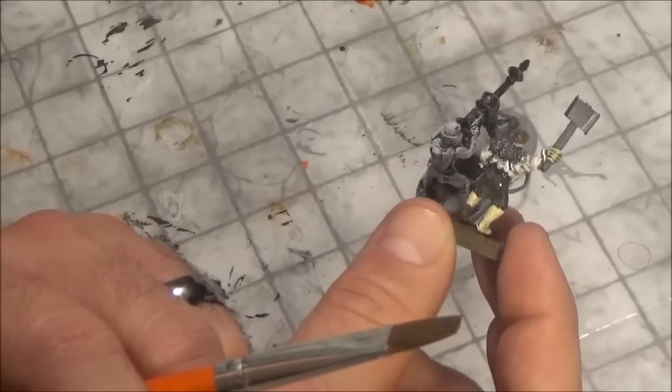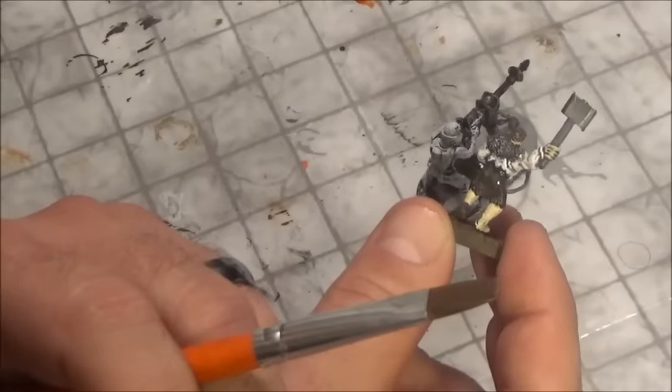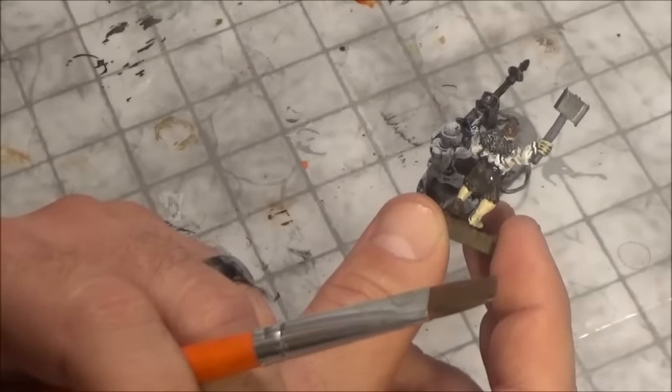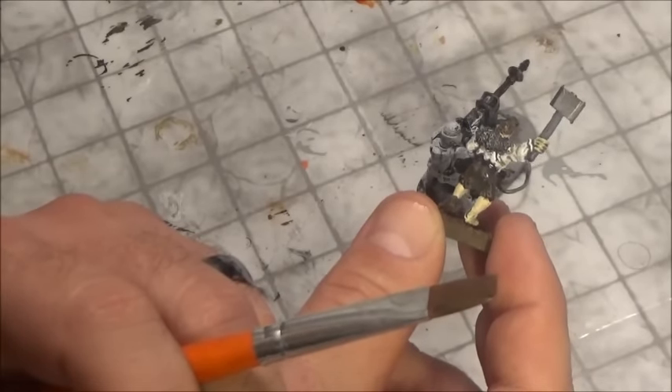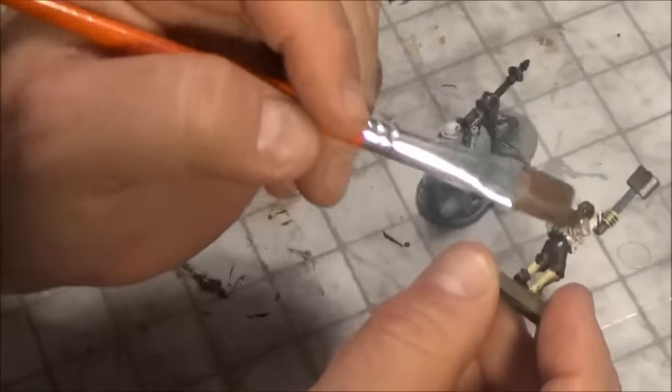I put nine parts water and then one complete ounce of flow aid, and that helps everything out. As you can see, the wash gets right in there and gives good balance without covering up your paint job. It basically just gets into the recesses, which is what we want.